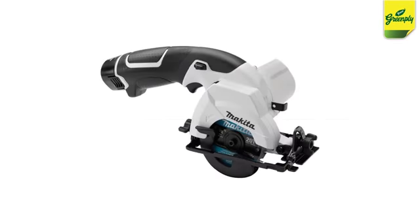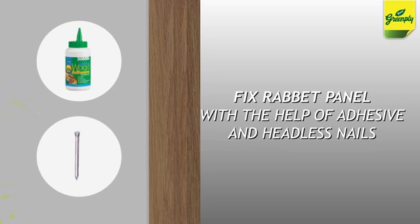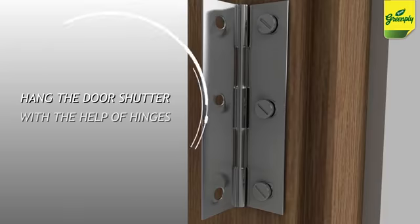Ensure that all power tools and required hardware are ready. Fix the B and C lumbers on sides and top as per the door opening on the wall. Fix the rabbit panel leaving the desired space for door hanging with the help of adhesive and headless nails. Fix the outer architrave, then hang the door shutter with the help of hinges.